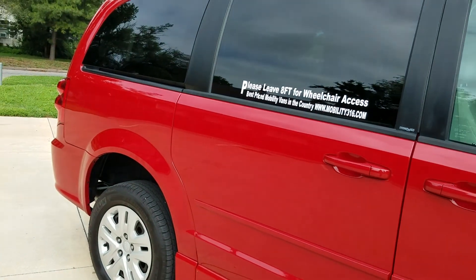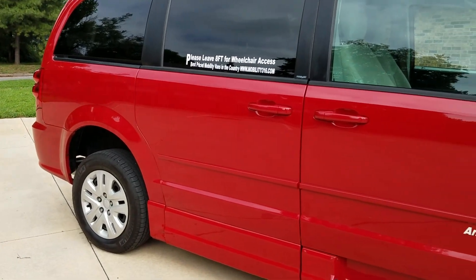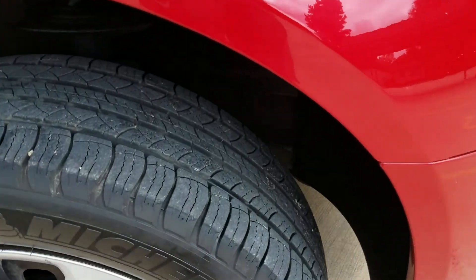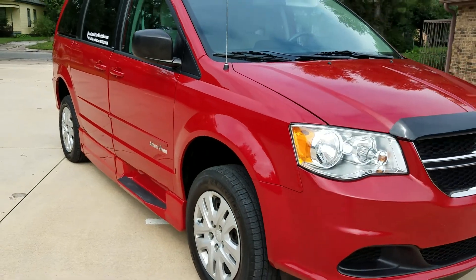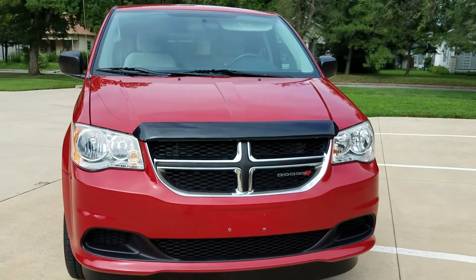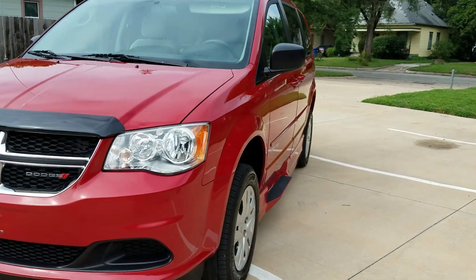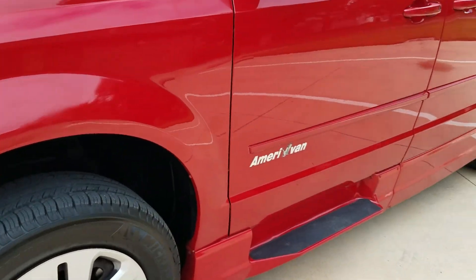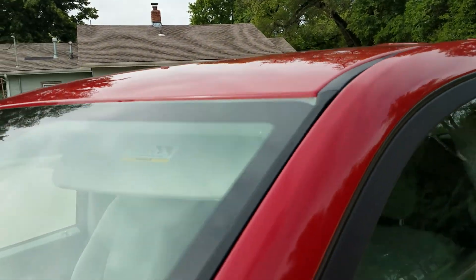Slide the door shut and you're ready to roll. A quick walk around the vehicle: it has tinted windows in the rear, and this red paint still shines darn near like new. It's got steel wheels with hubcaps and new Michelin tires all the way around — four new Michelin tires, a nice name brand. For the age, this van is beautiful — in better condition than most 2019s I see. It's clean, it's nice, and it's been well kept. Whoever had this van took really good care of it.